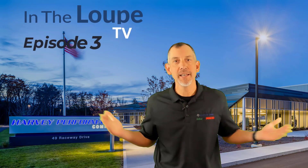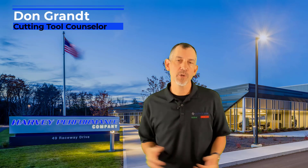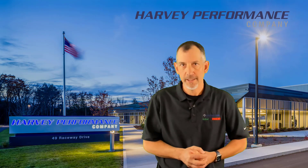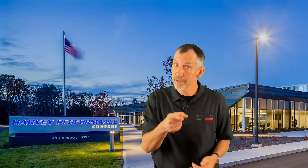Hello folks, and welcome back to In The Loop TV, Episode 3. I'm your host CTC Cutting Tool Counselor Don Grant, here with another great episode of In The Loop TV, sponsored by — well, I work for Harvey Performance Company, so I guess I'm just kind of doing it for them. But it is fun and we do enjoy it.